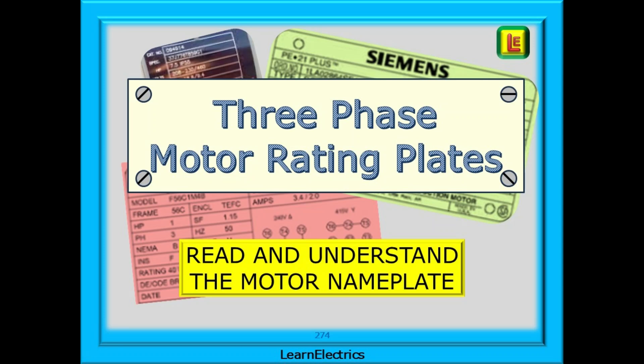In this short Learn Electrics video, we'll look at three-phase motor rating plates. It's complementary to our other videos on electric motors, which include three-phase, single-phase, star-delta starters, etc. If you want to learn and understand how to use and install electric motors, check out the videos.